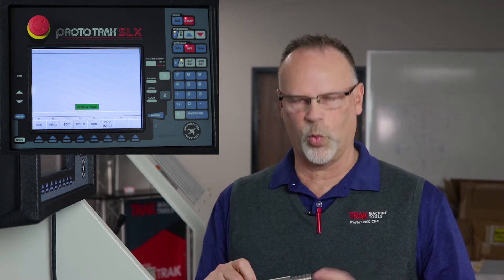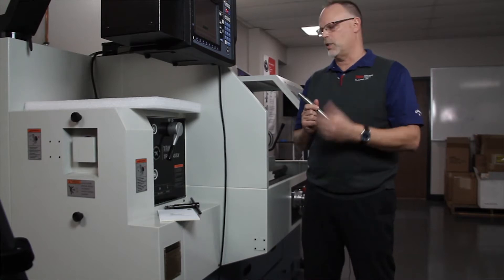What I want to do is recut this even though it's been taken out of the part already. So what I need to do in this case is put it in the machine, tell the machine where it is, pick up the thread, and then cut it. So I'm going to start by putting this back where it was.